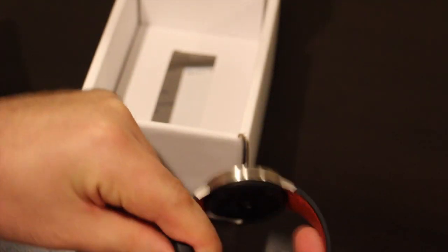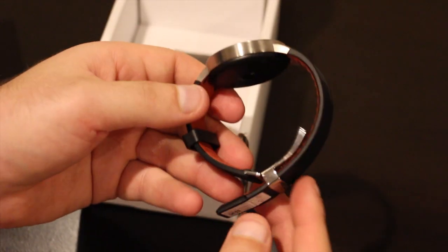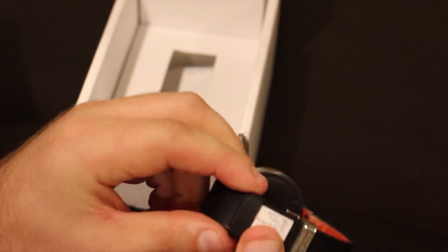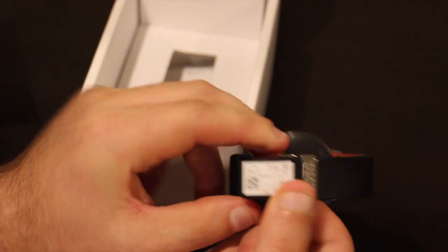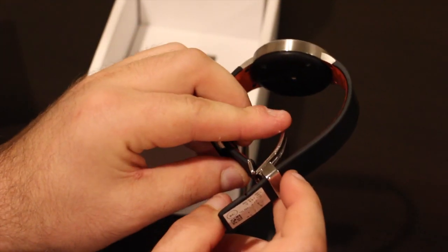Like a traditional watch, you've got this hook-and-loop strap design here. This little buckle on the end gets pretty difficult to move around when you're taking it on and off, which I do every day because I don't trust taking this in the shower, even though it is water resistant.